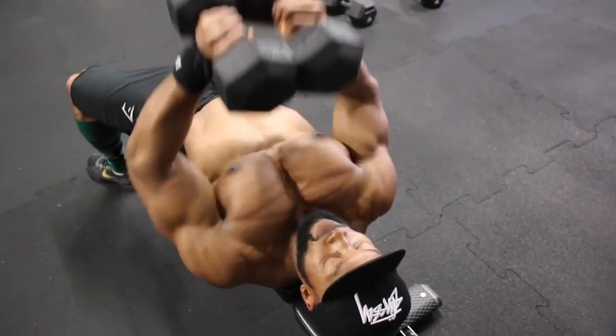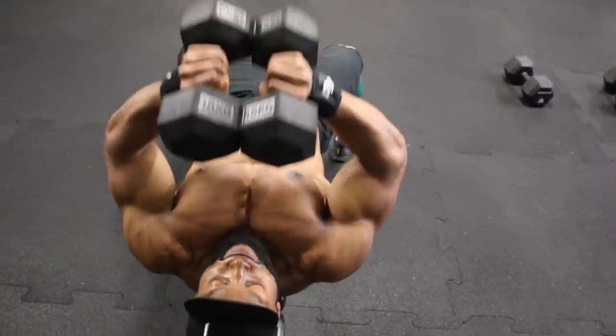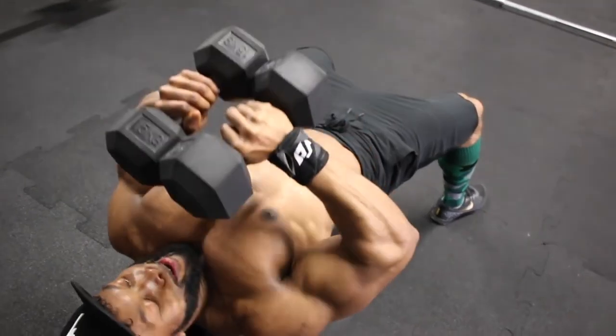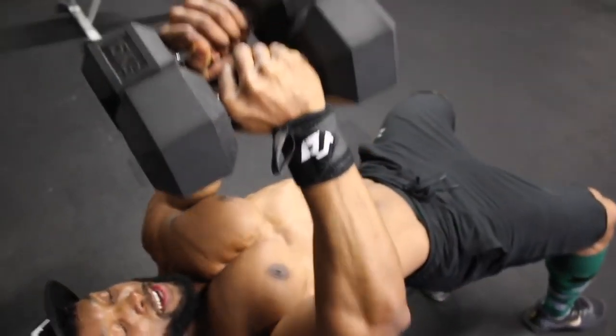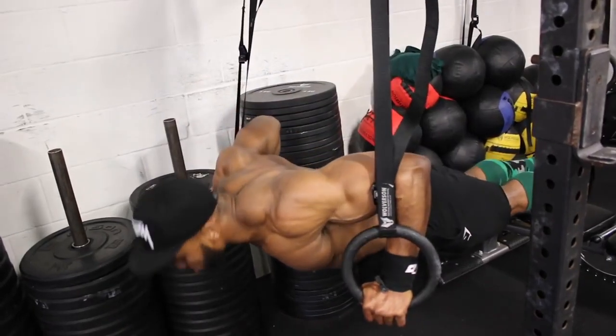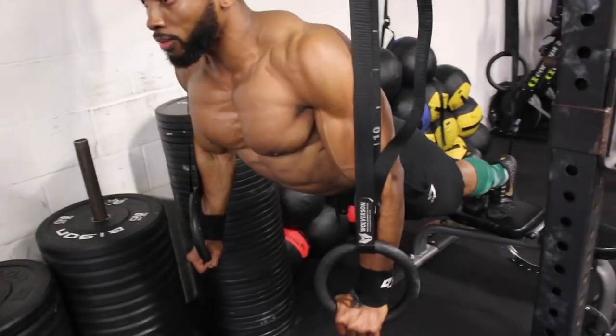Aim for about three sets on both the ring press-ups and the close-grip dumbbell press. Keep the rest pretty short — about 40 seconds, and for most of these exercises I aim for 45 to 60 seconds of rest.